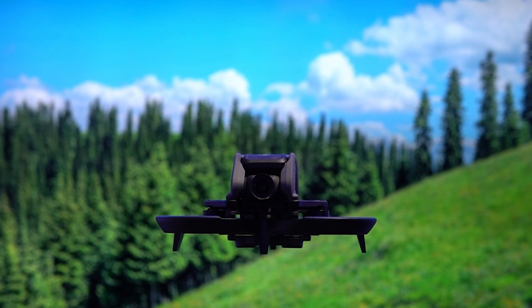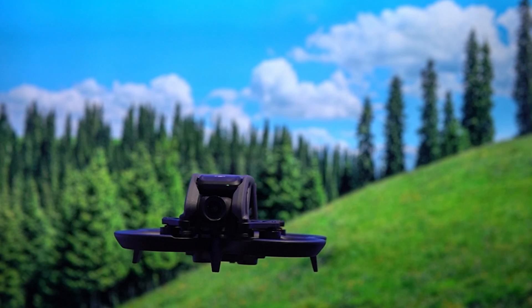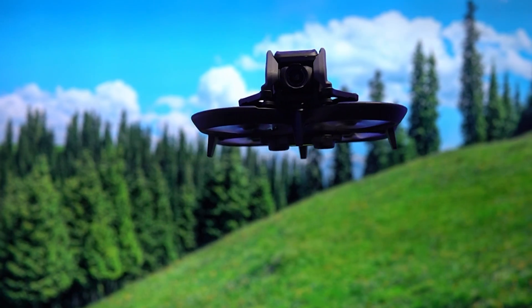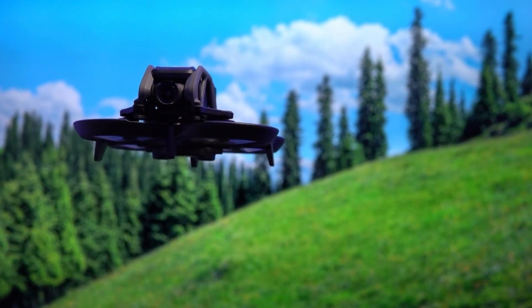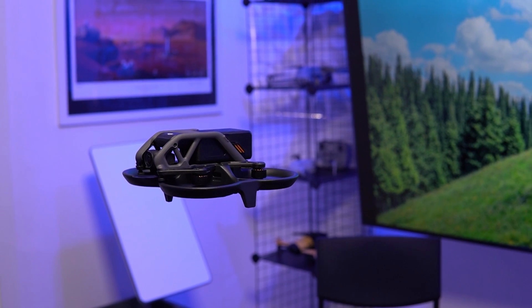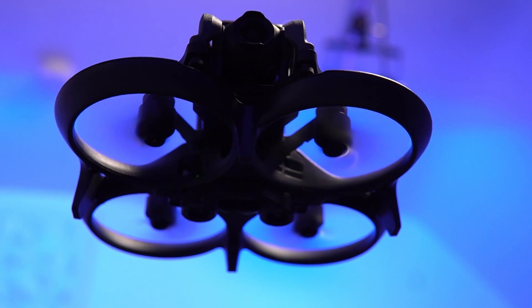The DJI Avata has opened up the world of FPV to a wider audience of generally camera drone pilots taking their first steps into FPV. It is an amazing drone to capture cinematic sweeping shots outside and it's pretty useful indoors as well. But many flyers have been reporting a problem with — wait for it — exploding props.